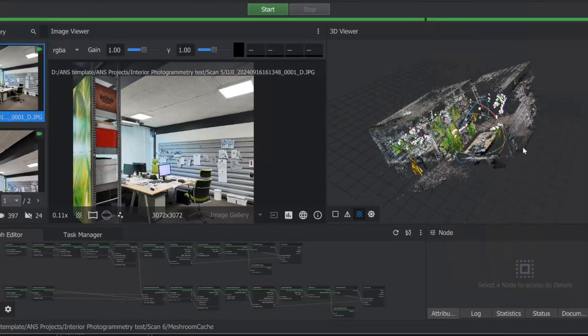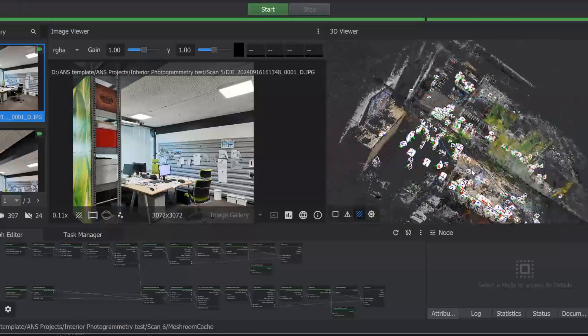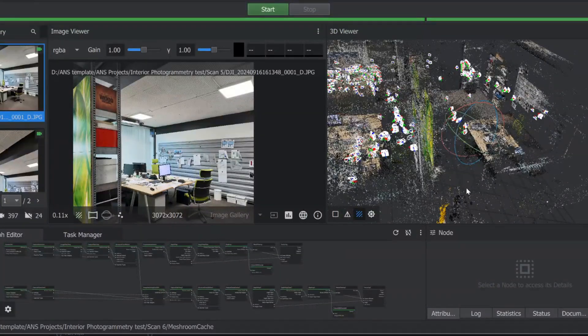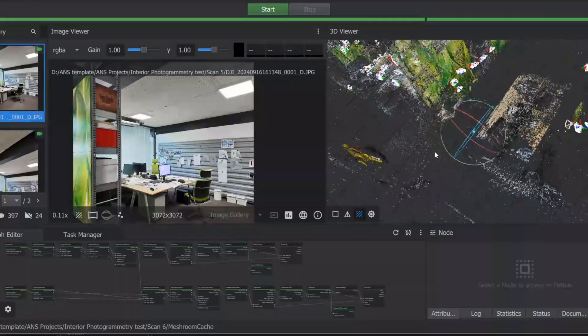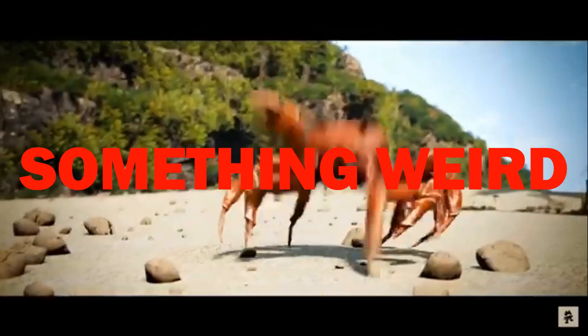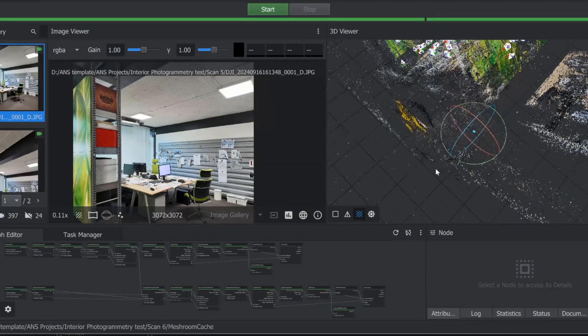Tests number two and five: do the correct method but take more than the minimum at every spot — this gave me the best result. Test number six was basically combining datasets after finishing one: I let test two finish, then added the pictures from test five into the same file. What I learned is you can always go back to the site and take more pictures to make the point cloud more detailed. Keep in mind things might have changed — in this example, the coat hanger changed from day one to day two, so the program placed the coat hanger literally outside the space.